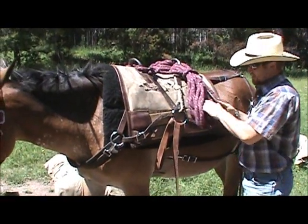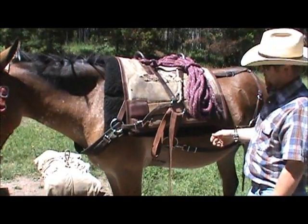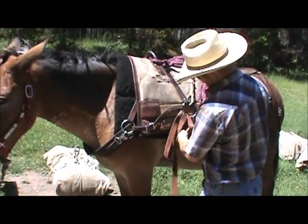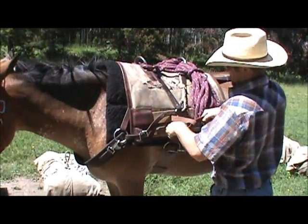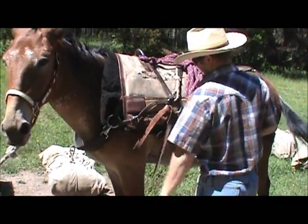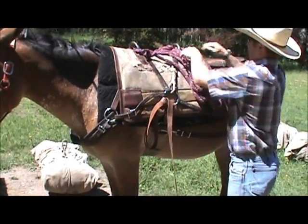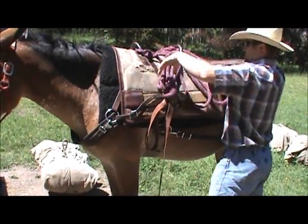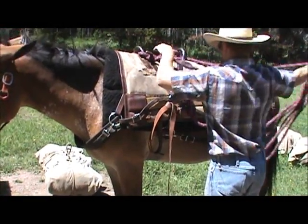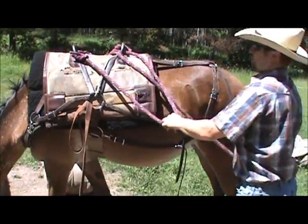We're going to do a basket hitch with our two bales of hay. First thing I do before I take any ropes down or anything is check my cinch, tighten it up. Once my cinch is good and ready to load, I'm going to take your ropes down. Throw your slack out the back of the animal so you're not stepping on them.